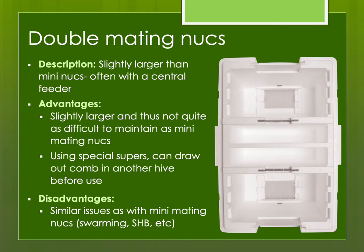Double-mating nukes are a little bit larger and not quite as difficult to maintain as mini-mating nukes. They have supers where you can put the comb into a full-size hive to be drawn out before placing into the double-mating nukes, but they have similar issues. Another issue with mini-mating nukes: if you set them on the ground and you have skunks — which most of us in North America do — they're just going to roll them around. I've seen folks use a bungee cord to secure them or set them high up off the ground on a T-post designed for this.